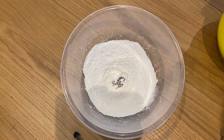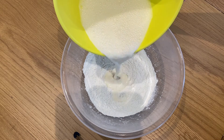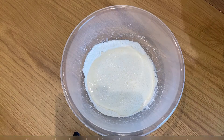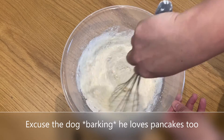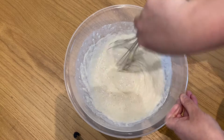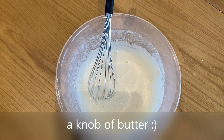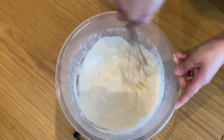In your dry ingredients, you're going to add your wet ingredients — never the other way around, because it will get very lumpy. You've got to make sure you've got plenty of wrist action for this; it's what professionals do. Give it a good mix up and incorporate it all nice. Then you're going to add a knob of butter. Give that a good mix.